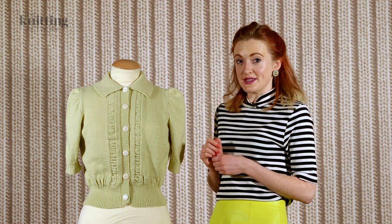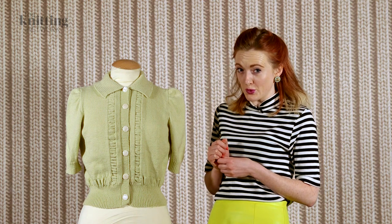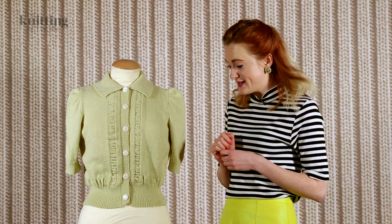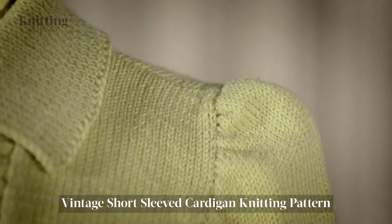The pattern for this short sleeve cardigan is taken from our vintage archives and it dates back to the 1940s. You can see the vintage details on it when you look at the deep rib hem and the slight gathering at the shoulder which gives you a nice puff.